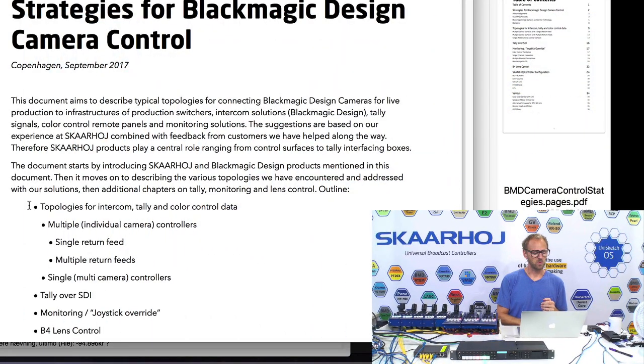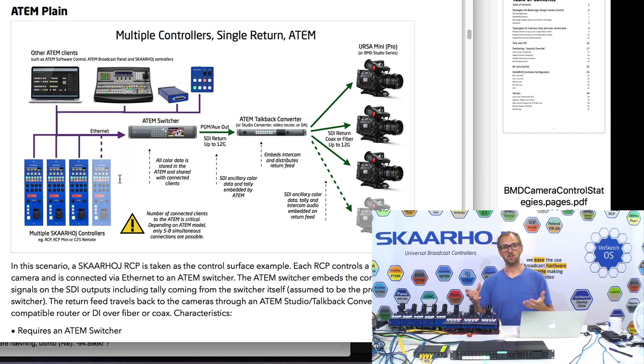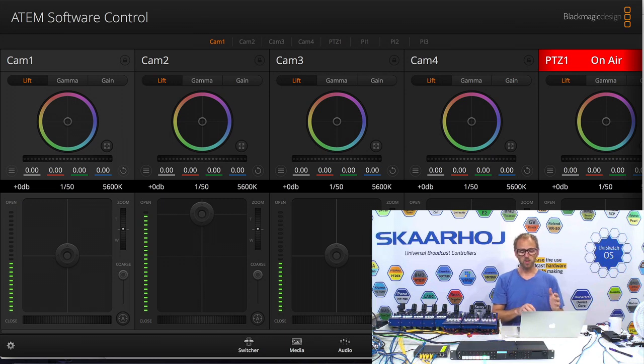In this document you will find some topologies outlined. One of them would be that each RCP is connected to an ATEM switcher. If you have an ATEM switcher in your topology, you simply might want to connect these over Ethernet to the ATEM software or switcher. One of the advantages is if you enter the software you will be able to see all the settings the RCPs are sending to the ATEM switcher reflected on the software control panel. The problem is there are limits to how many connections you can have on an ATEM switcher at any time, depending on the model.